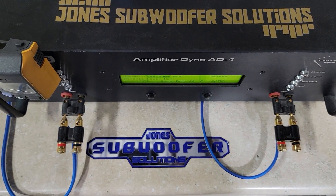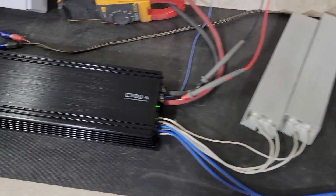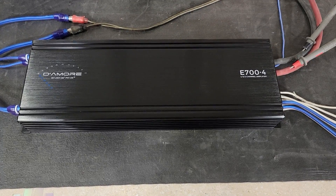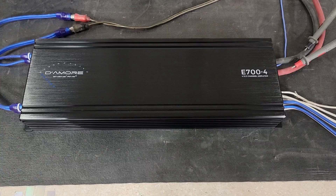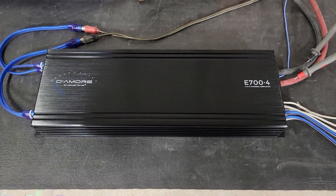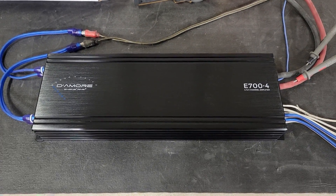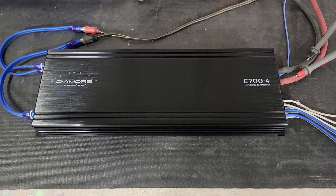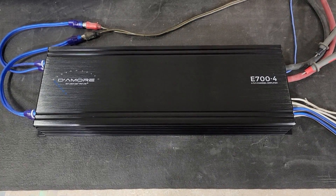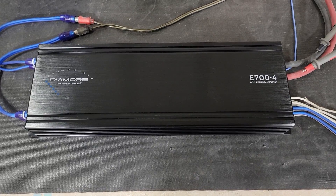We're back at Jones Subwoofer Solutions running another amp on the dyno today. It is the Damore E700.4 - the 700-watt four-channel amp. It does feature Damore Clean D technology. It's rated 100 watts by four at four ohms, 175 watts by four at two ohms, and bridged it's rated 350 by two. Drop your guesses now if you want to guess what this will do.